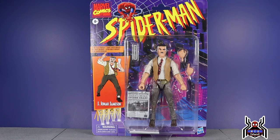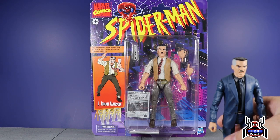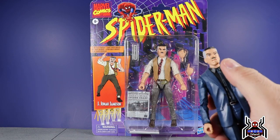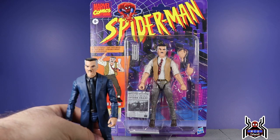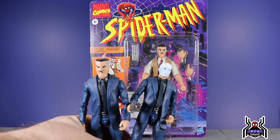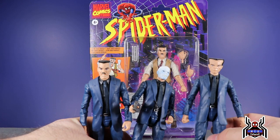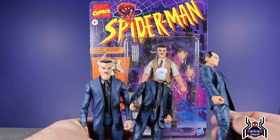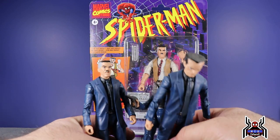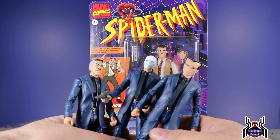We did kind of get a J. Jonah Jameson figure in the Hasbro line before — it was the Chameleon figure way back in the Rhino Build-A-Figure wave. It had that interchangeable head sculpt for J. Jonah Jameson, and it looks to be the same head sculpt included here. With that Chameleon figure you bought it for Chameleon, and it came with the extra heads for JJJ and Hammerhead — though I don't think Hammerhead was represented too well since he was really undersized.